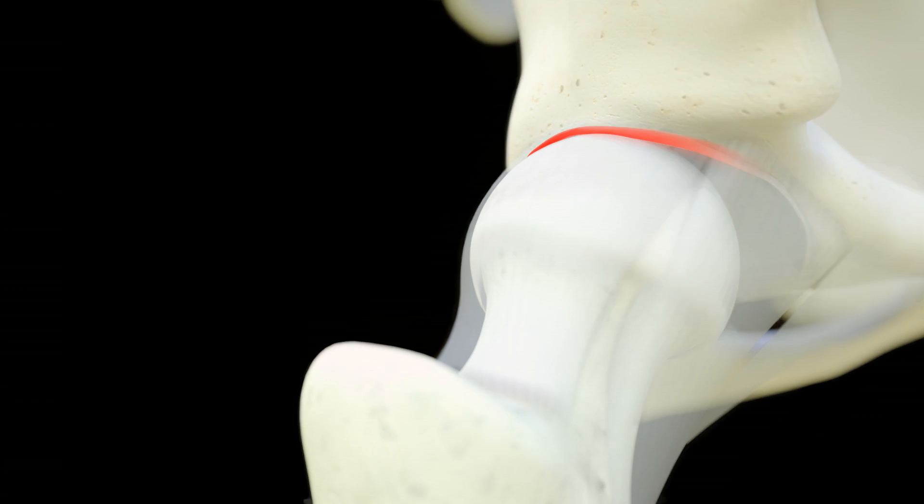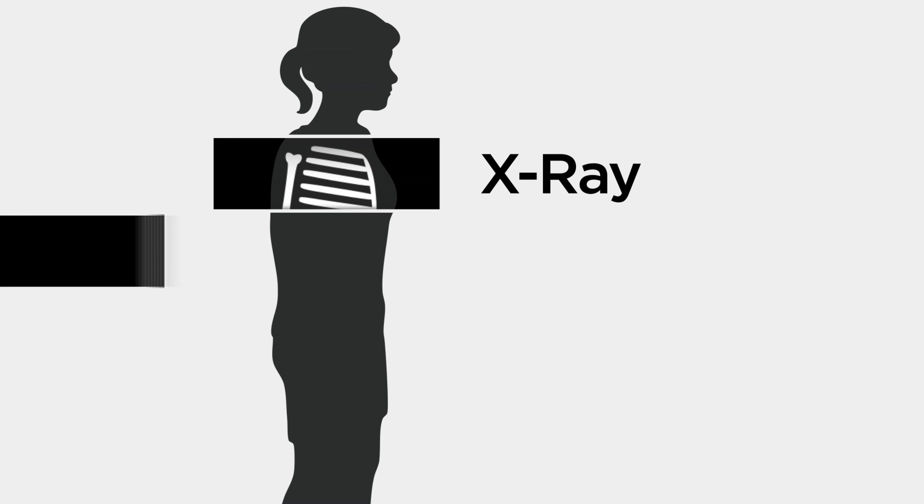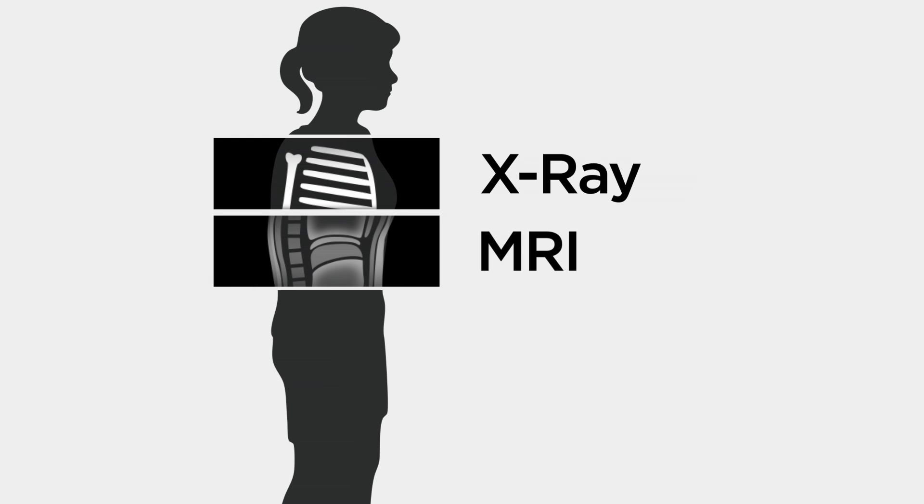To confirm if you have hip dysplasia, your doctor will perform a physical exam and use advanced imaging like x-ray, MRI, or CT scan.